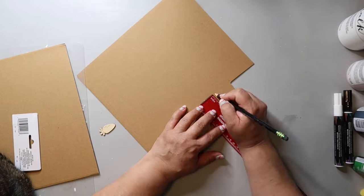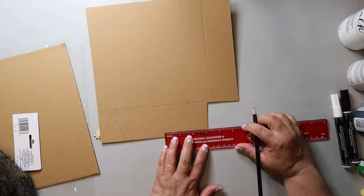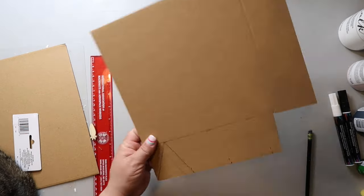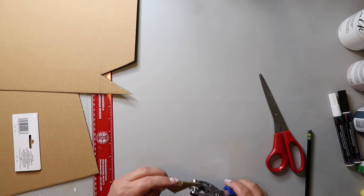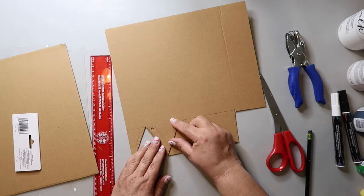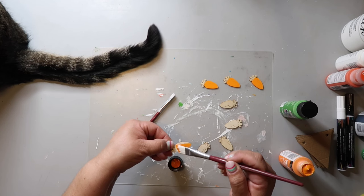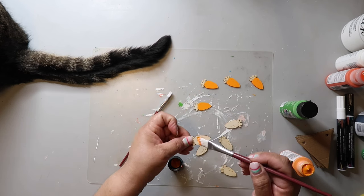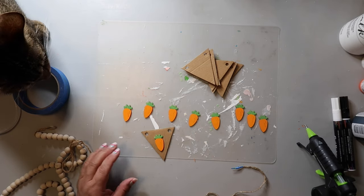Next project: a mini garland. I have little carrots from Dollar Tree and some cardboard from a free box that came to my house. I'm measuring out how big I want my banner pieces to be — I'm making triangle-shaped banner pieces that I'll put the carrots on, with a hole on each end to thread as a garland. After cutting out as many triangles as I want, I'm painting the carrot part orange — the color is Captain's Tail — and then I go back and paint the tops of the carrots green. Now I'm hot gluing on those little carrot pieces.